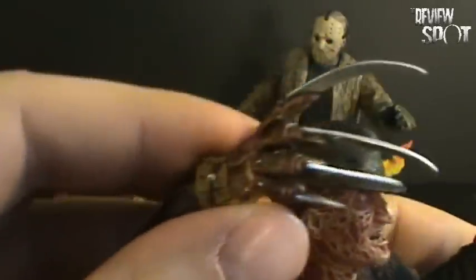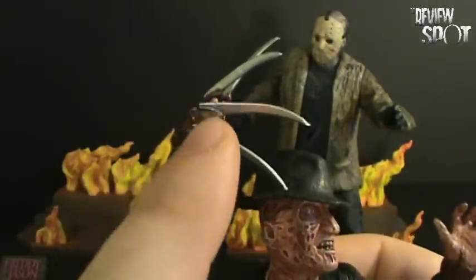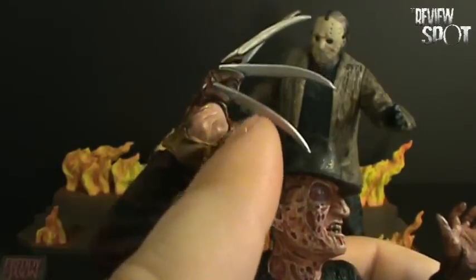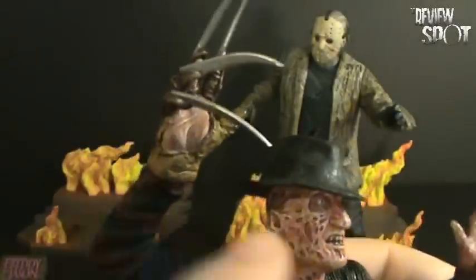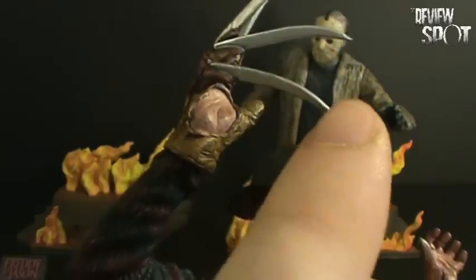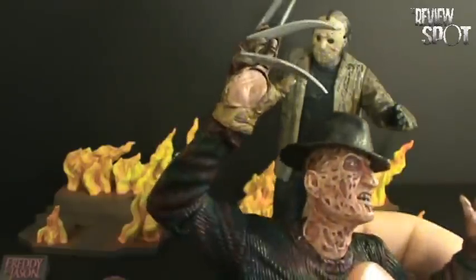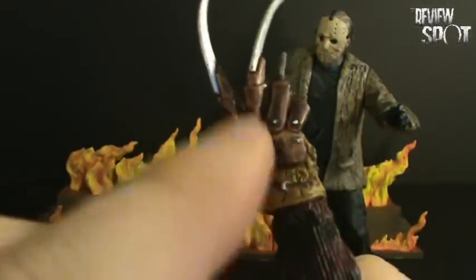There's a considerable amount of detail put into his glove as well. One surprising thing is that his blades on his claws are rather sharp — at least in a sculpt. Generally when they make a Freddy, it's rounded off and it's a little shorter of a blade. So I do have to commend them for doing what looks to be a sharper looking sculpt on the glove. There is a lot of detailing on the glove as well.